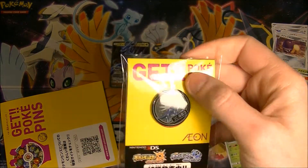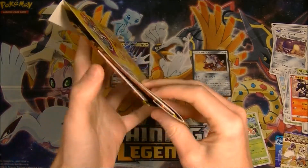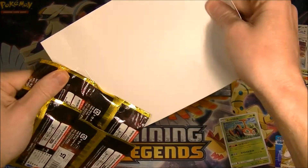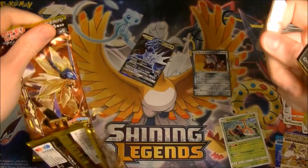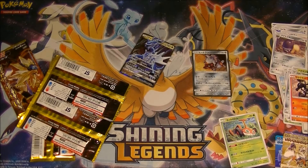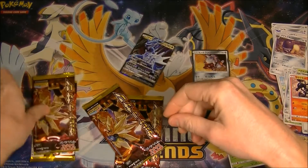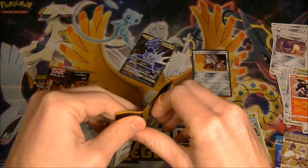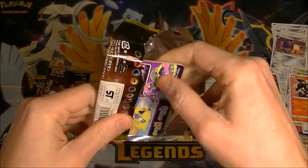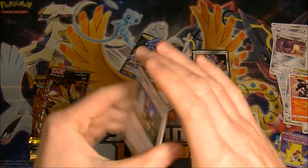We got another pin, so getting a bit of a pile going of these pins. Let's see if we can get something better. I mean, I'm happy to get a GX, but I would have preferred Duskmane Necrozma or Leafeon — to be honest, I would have preferred anything over that Dialga GX. I don't mean to be picky and complain about GXs because I'm happy to get something, but it's really not a very good one to get. So let's hope we can do better. I want to add to my full art collection — I don't want to get a Dialga full art.